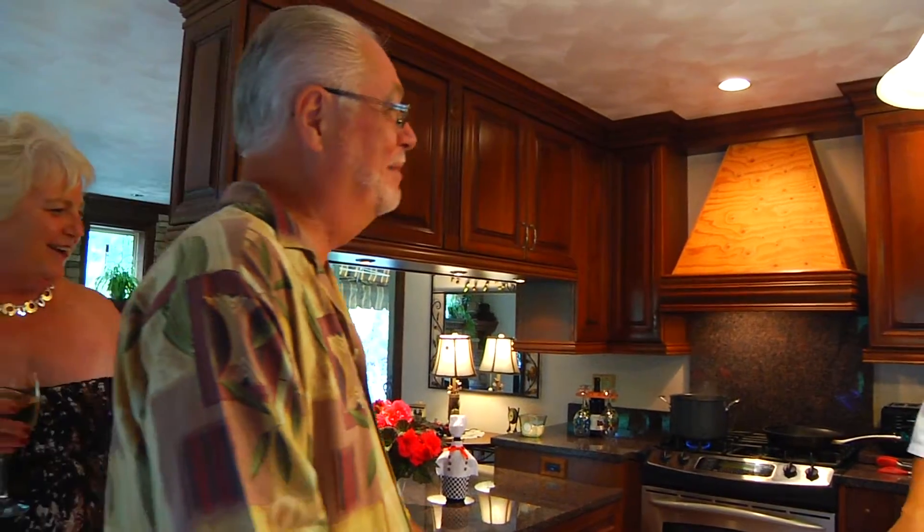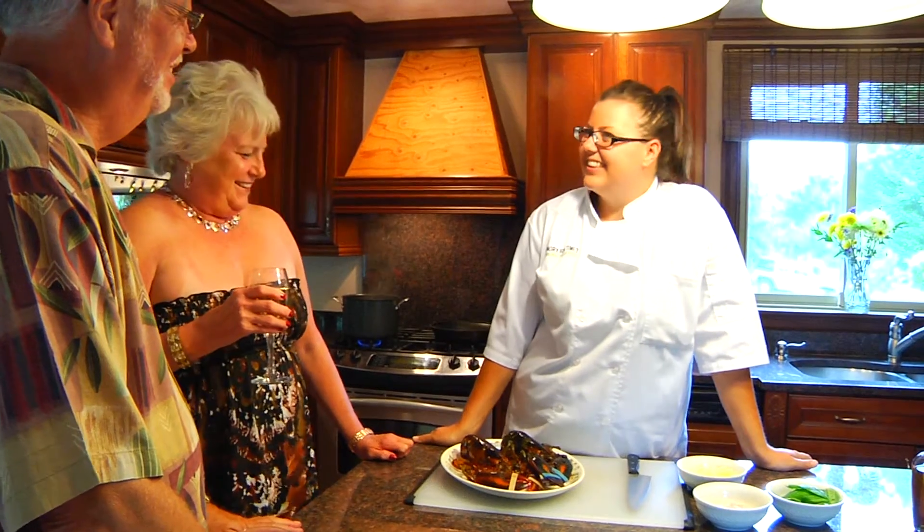Hi guys! Ready for your date night at home? Yeah, certainly. Alright, well we got the lobster spaghetti, we're gonna get it going and we'll see you guys soon.